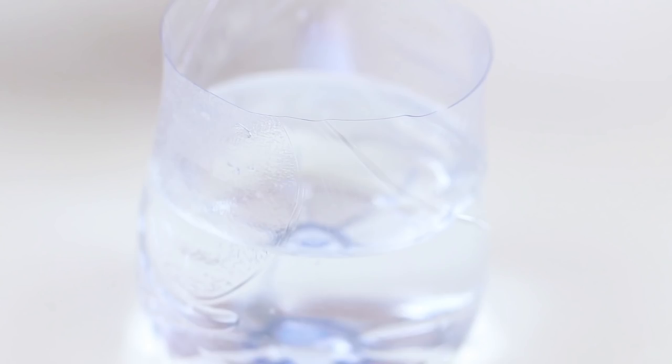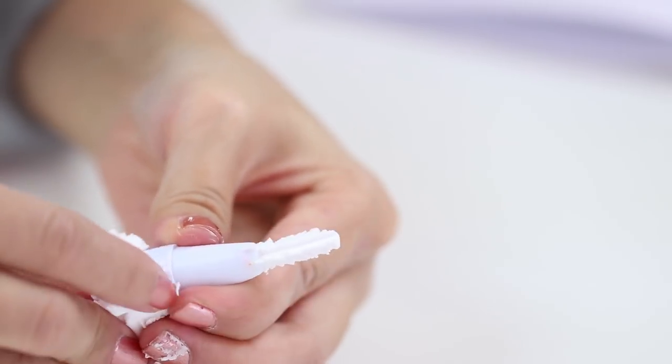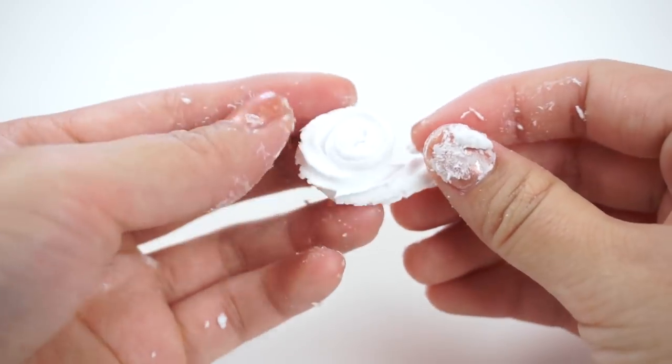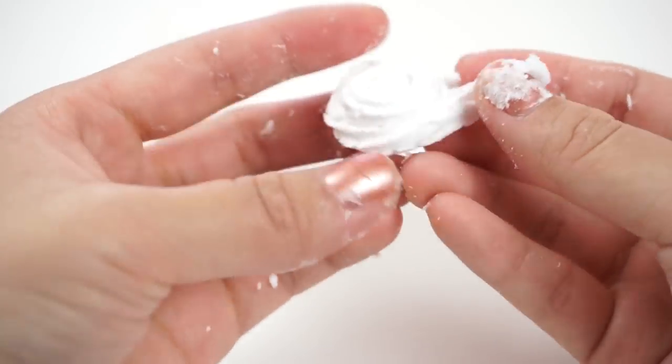Depending on which type of clay you use you might have to add a tiny bit of water first to make it smoother. Then simply push it through the piping tip and carefully coil the clay together so it looks like a typical swirl of fluffy slime. I noticed that Daiso clay had a slightly crumbly texture that made it a bit difficult to work with.